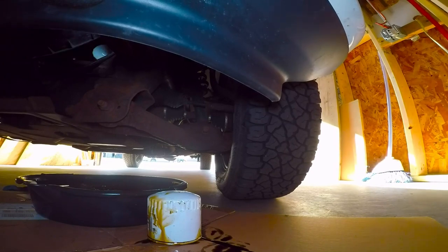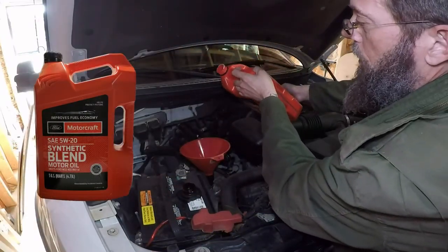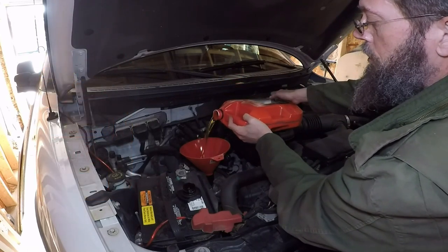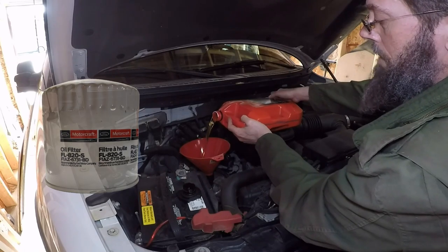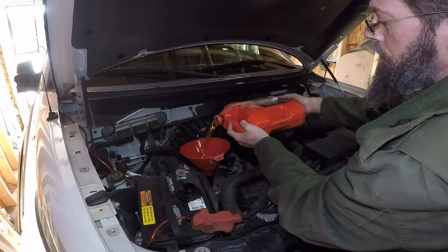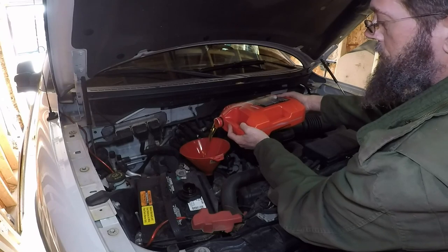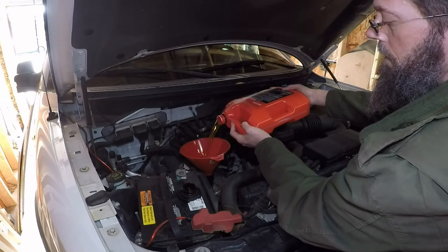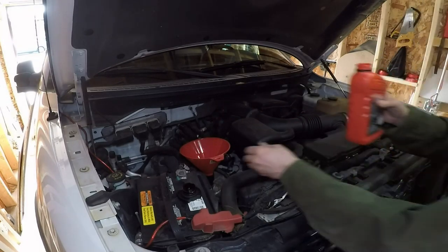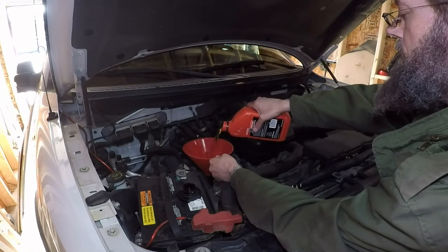The last step is to add the oil. I am using Motorcraft 5W-20 oil as this is what's recommended by the manufacturer, and I did use the Motorcraft filter — once again, that's recommended by the manufacturer. I know there are other people out there that pick and choose what filters and oil they want to use; it's just my preference to go with the manufacturer recommendation.